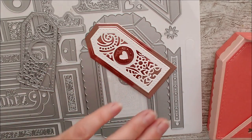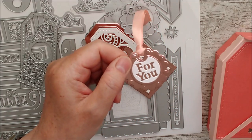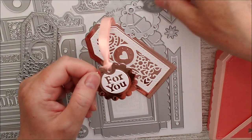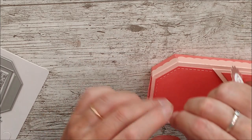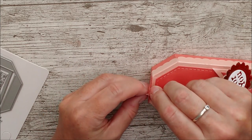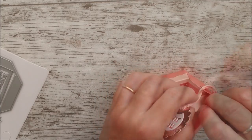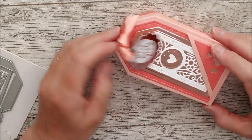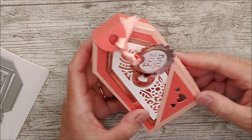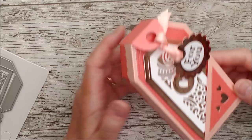I've cut one tag die in mirror card and then cut the other one in white and layered them both together. I can then put the two tails through here and tie a little knot on that to finish the tag.